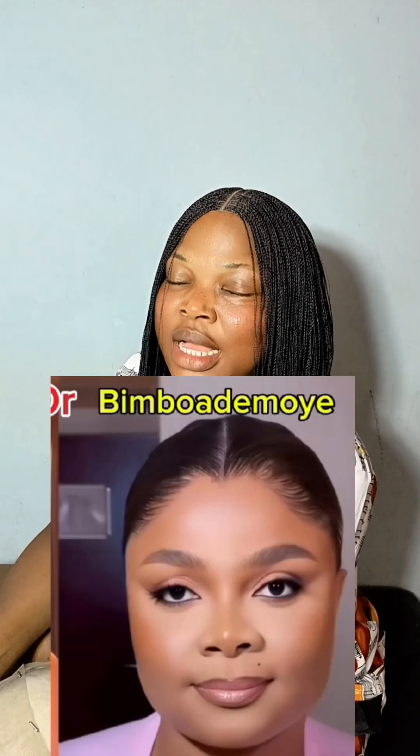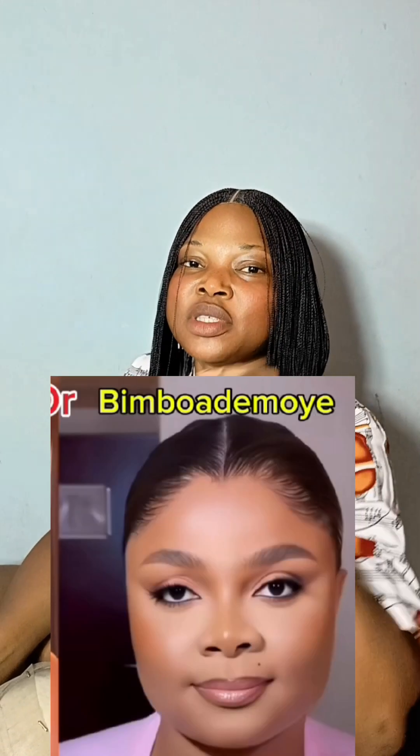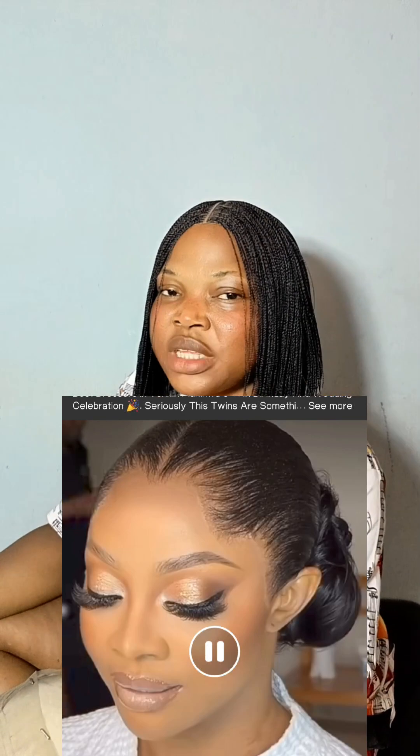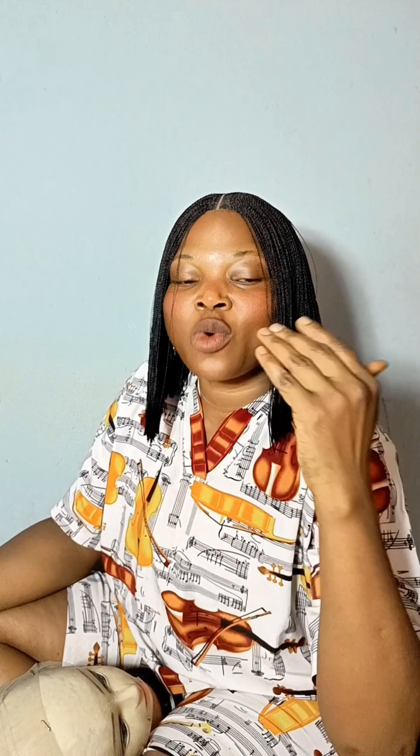The first thing we're going to be doing is to recreate Bimbo Adama's look and Tokemakawa's look. I'm going to be displaying their pictures, so guys, we are recreating these looks with braiding extensions. We're going to be working on this daily until I finish — I'm going to take you guys along, so come with me, let's start.